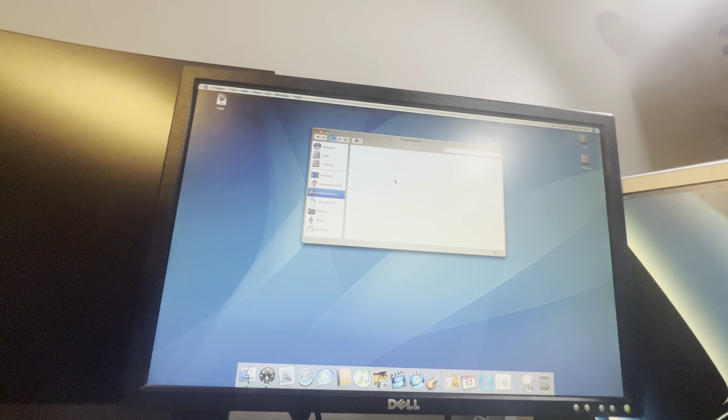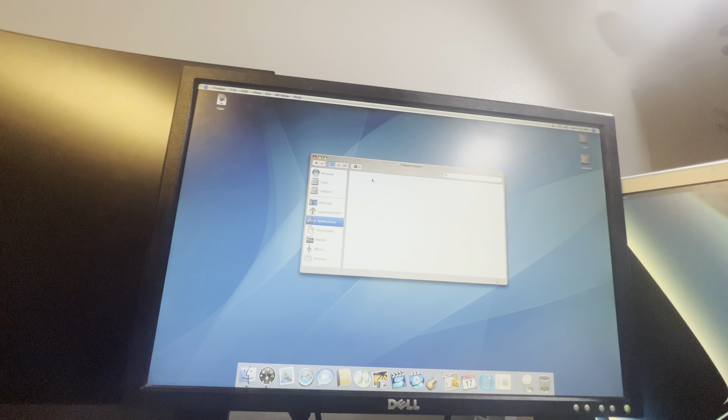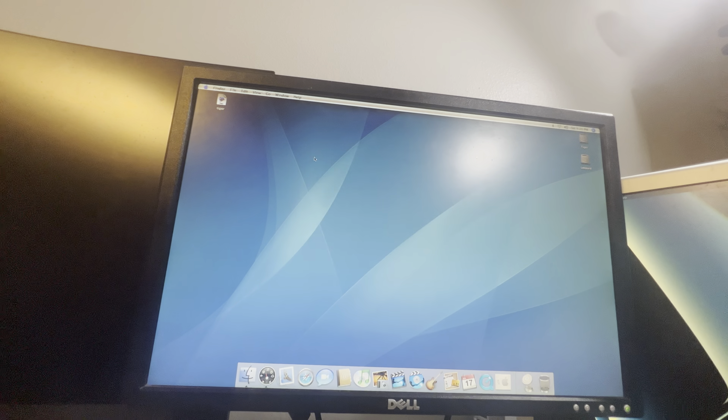For now I'm going to boot it into Tiger and show that off. Here it is booting into Mac OS 10.4.11 Tiger. This is also a fairly clean install, and there was nothing really on here before.